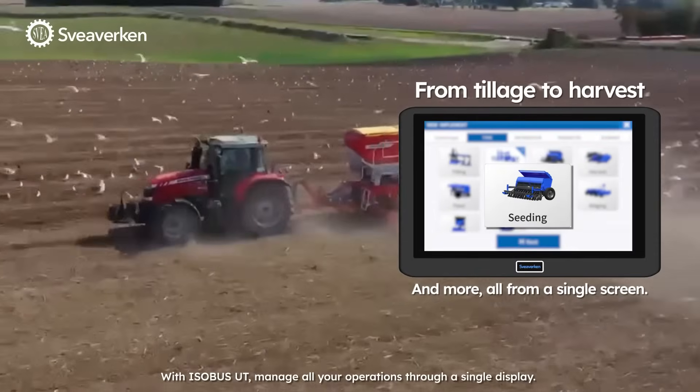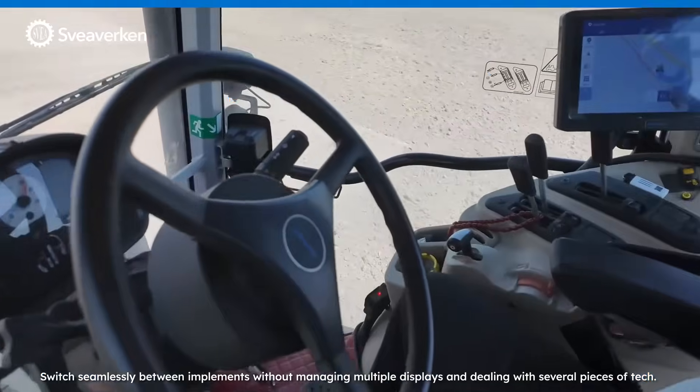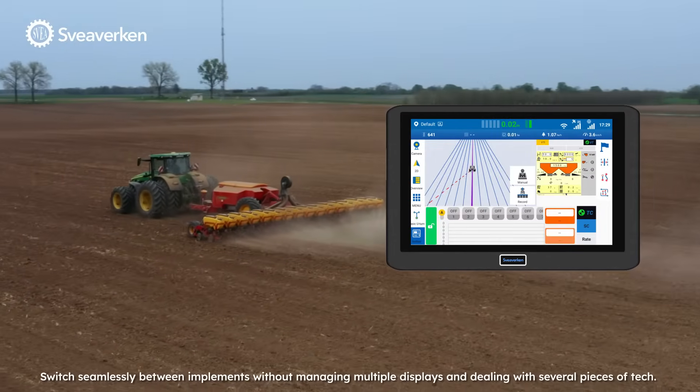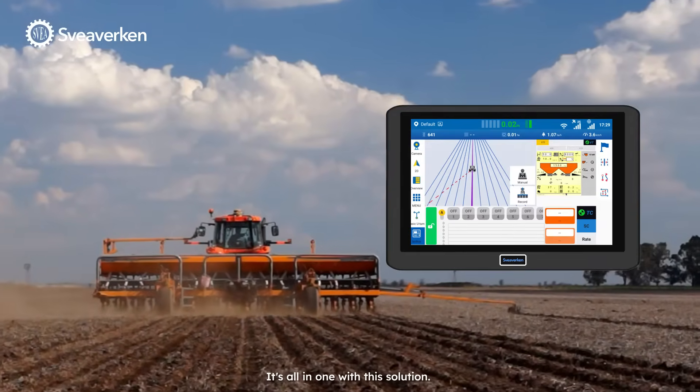With ISOBUS UT, manage all your operations through a single display. Switch seamlessly between implements without managing multiple displays or dealing with several pieces of tech. It's all in one with this solution.